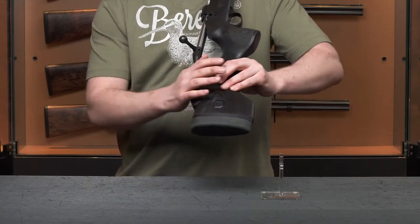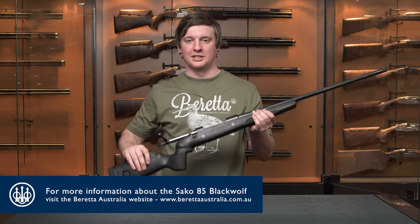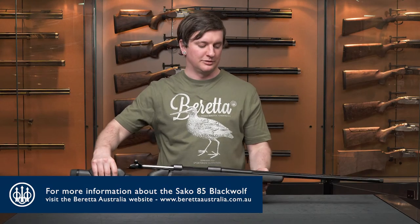So that's a quick overview of the Seiko 85 Black Wolf. For more information, visit our website at berettaaustralia.com.au.